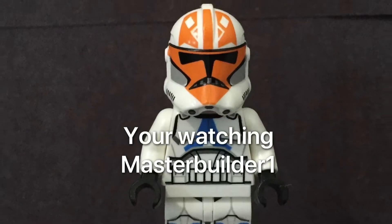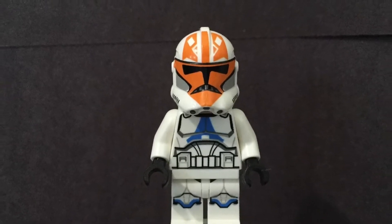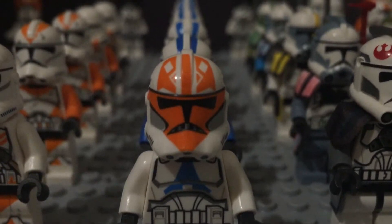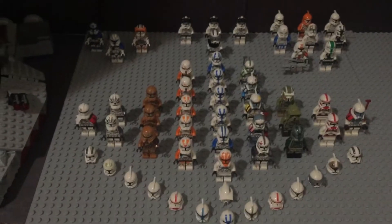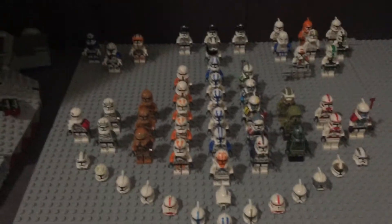This video is brought to you by the U.S. Department of Health and Human Services. Hey everyone, welcome back to a new video. This one is going to be my first edition of Clone Army, where we go over my whole clone army — all my clone troopers and vehicles too. Let's get started.